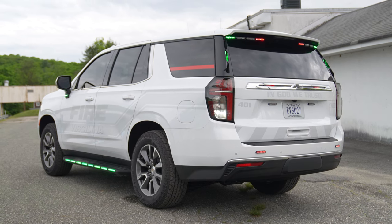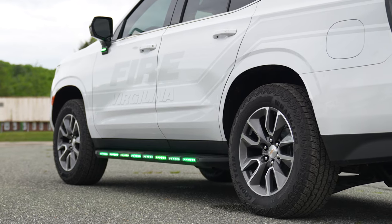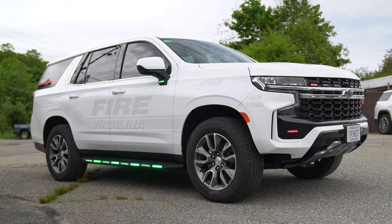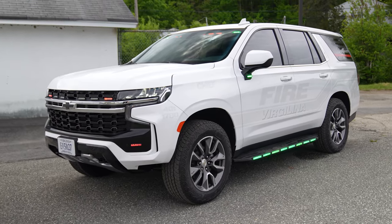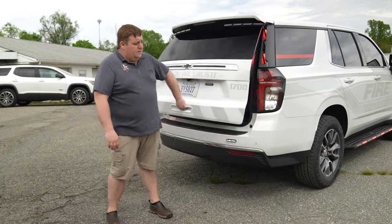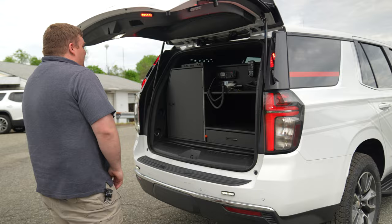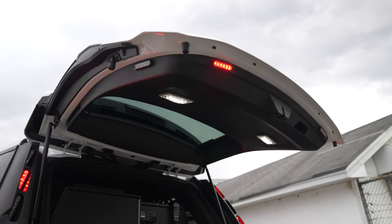We've incorporated that into our aura pattern, and when you come around the side you'll see that our M-Runners are doing full green along with our under-mirror lights. In the interior light bar, we have two additional modules. You have the flexibility to program it however you'd like. Up top, you have M-Powers on the rear side-facing and side-facing to give you warning lights when the hatch is up.